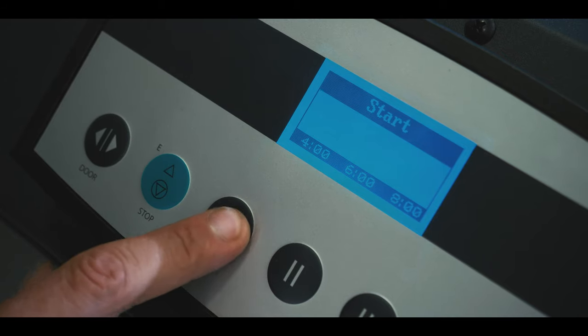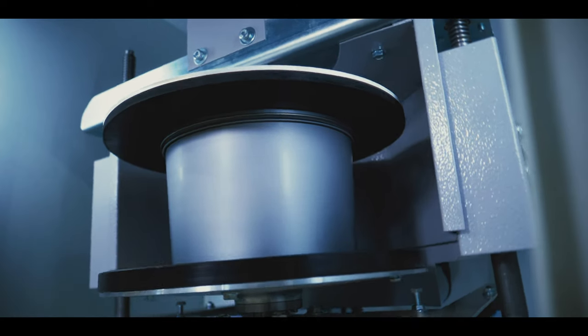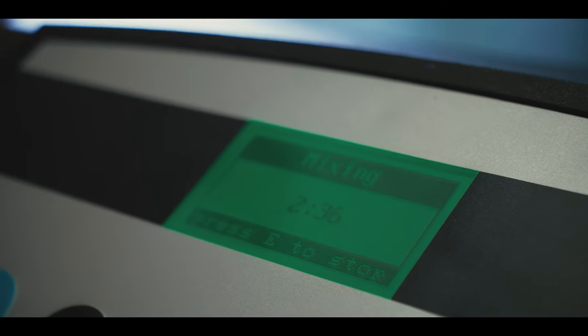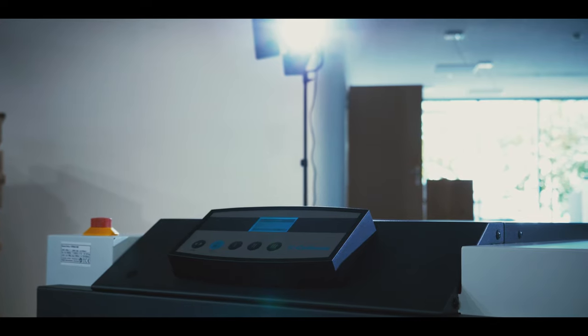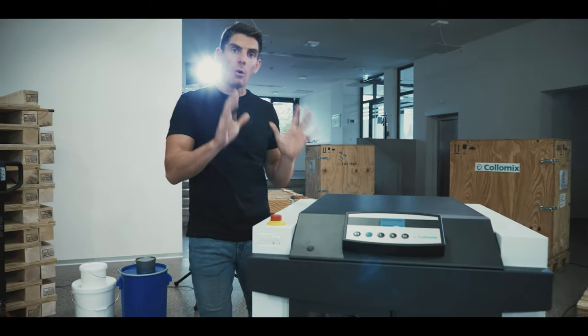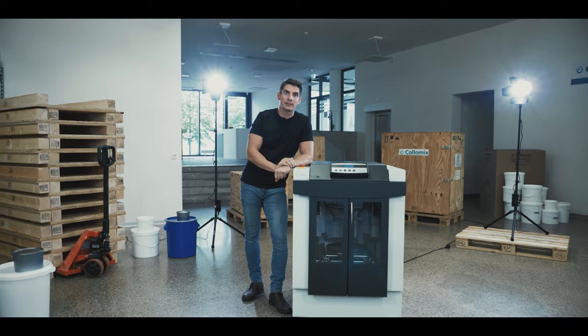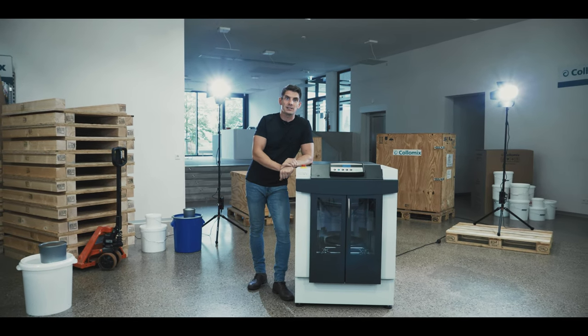After pressing a button, the mixer runs for a determined time before stopping automatically. The operator is free to work on other tasks, and human errors are eliminated. The Visco 550 is used at all major offset ink producers and printing houses around the world to mix small quantities of offset ink in sealed cans. Find out more at Colomix.com.